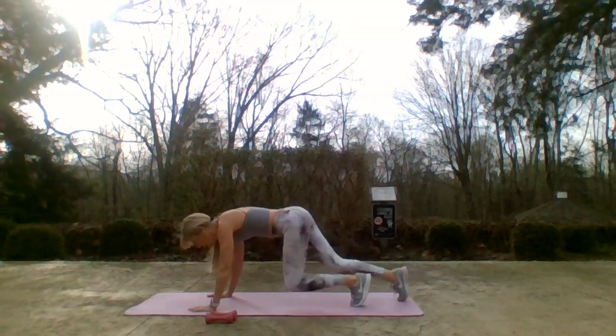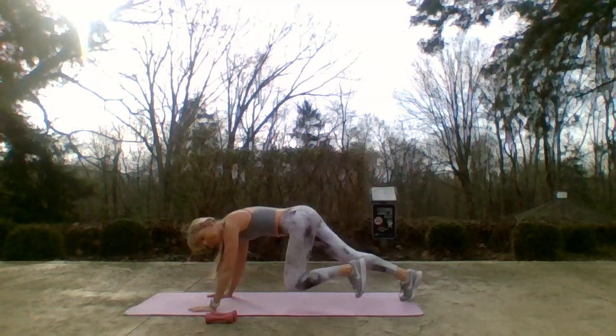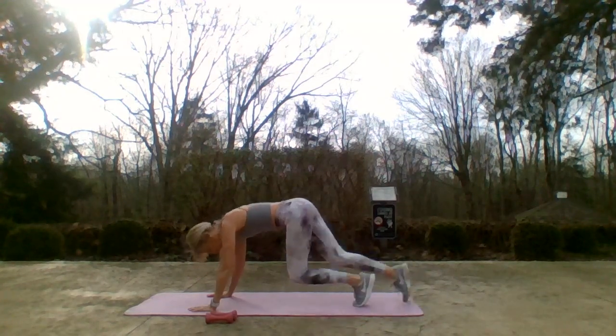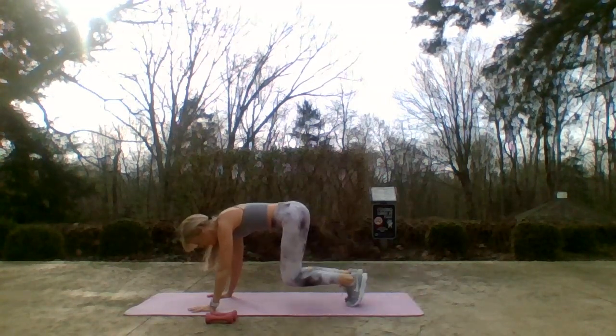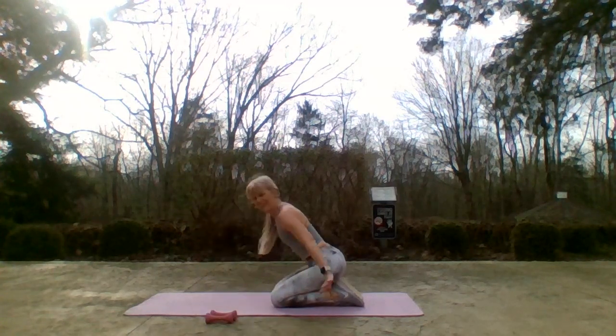Let's pick up tempo — out, out, in, in. Seven, six, five, four, three, two, and one. Knees down, release those wrists. Back to the booty!